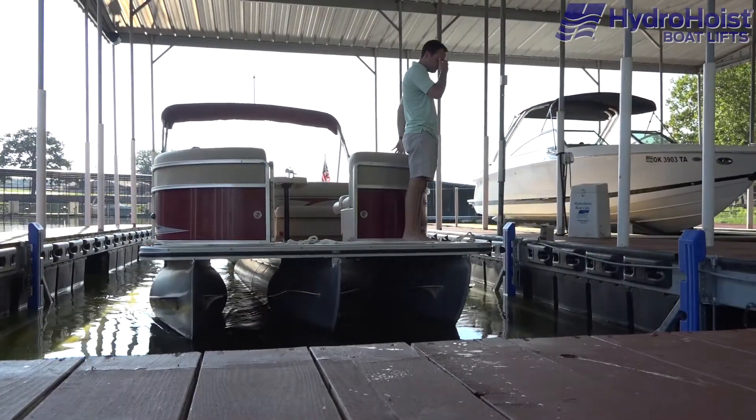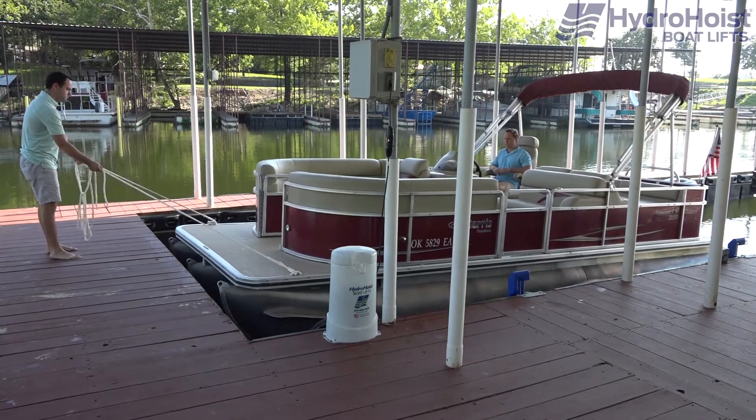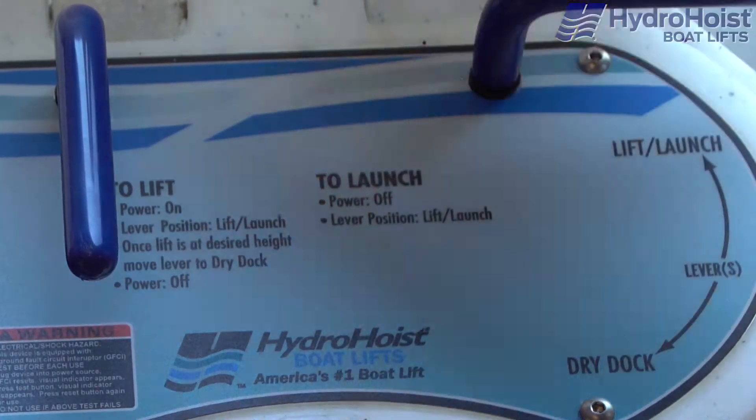To raise the boat, position the boat directly over the hoist using guide ropes. Switch on the blower motor by flipping the black switch and simultaneously turn the two levers to the lift launch position.